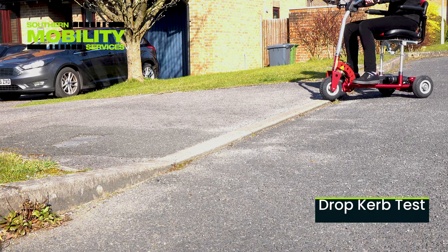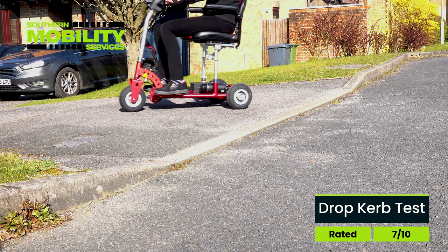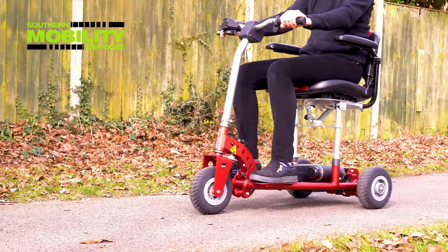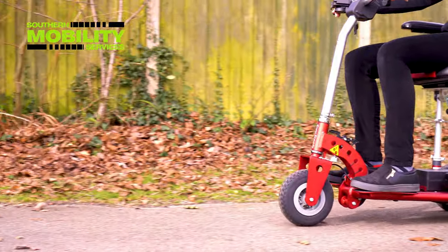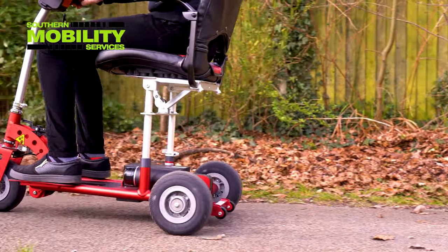In a portable scooter drop-curb drive-over test, we rate the Superlite a 7 out of 10. On average, the Superlite will ideally suit people from 5 foot to 5 foot 8 in height.